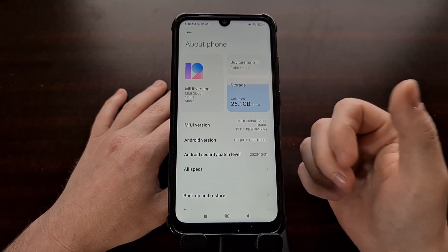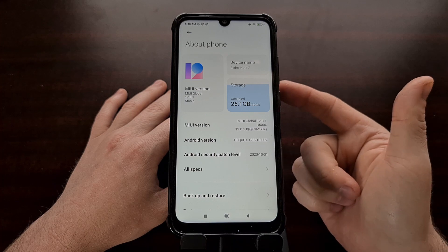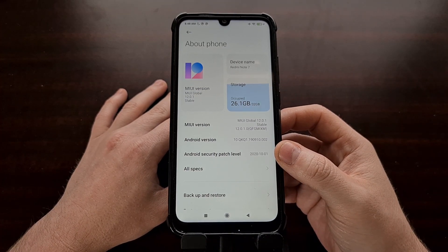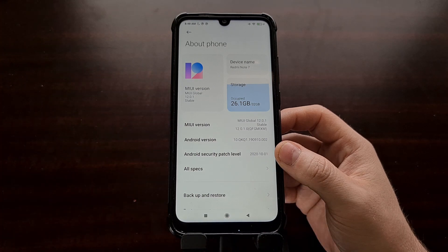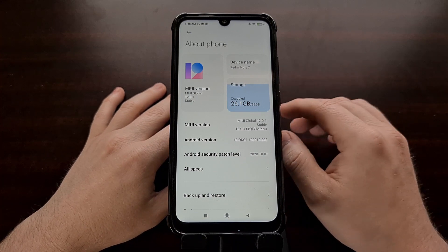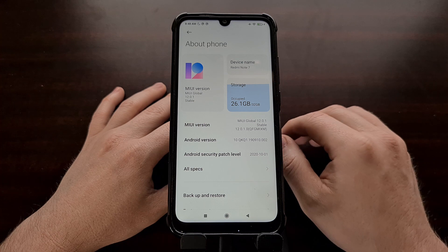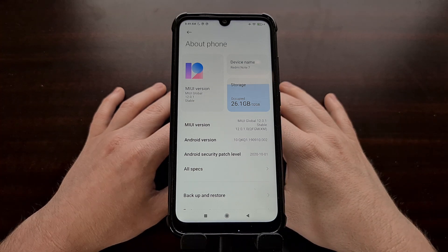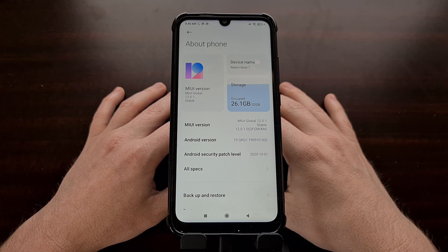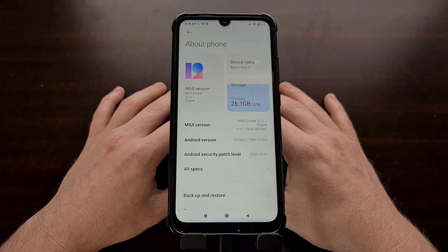You're also going to need to download both the Lineage OS custom ROM as well as the Lineage OS recovery. Now you're likely going to be able to flash the Lineage OS zip file from a custom recovery like TWRP, but for this tutorial I'm going to be following Lineage's official guide, so we'll be using their own custom recovery. I'll be including the download links for those in the video description.